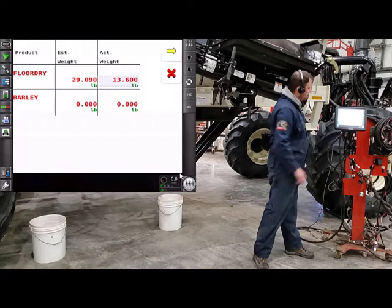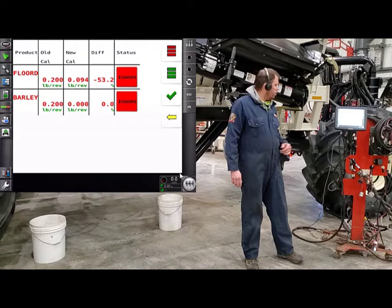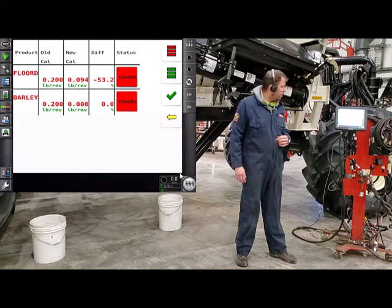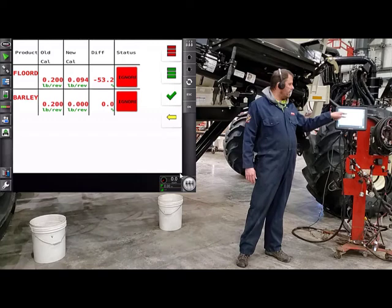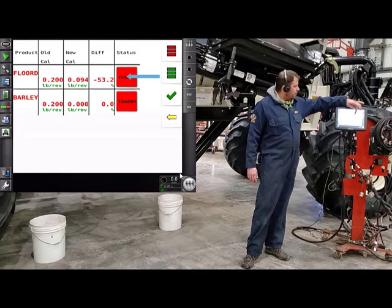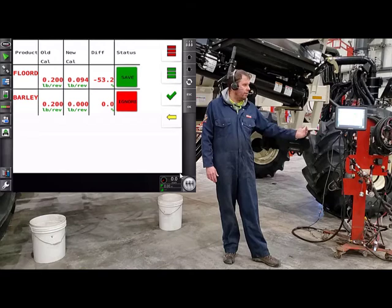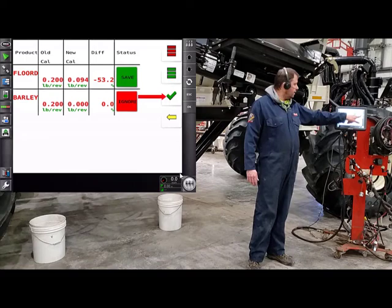We're in calibration. Hit next — on the next screen it shows your estimated weight and your actual weight from your calibration sample. Touch on the zeros and enter in the weight that we got: 13.6. Once you have all your weights in, press next. On the following screen, it shows you your old Cal Factor, your new Cal Factor, and the percent difference between the two. We're 53% out. We'll want to save that new Cal Factor — just touch where it says ignore, and now it says save, which puts that new Cal Factor onto the product.